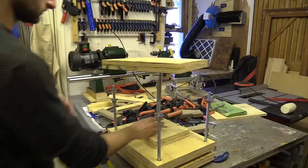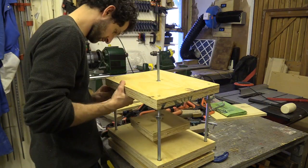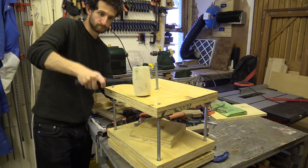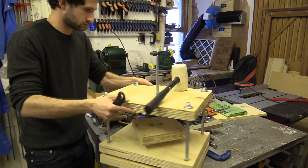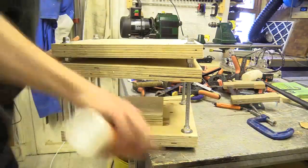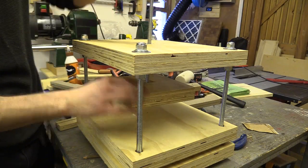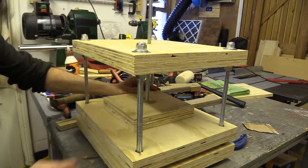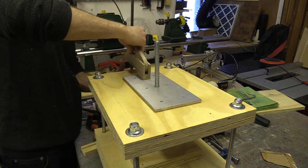I'm now assembling the various parts of the press, using the press itself to glue the two parts of the plunging plate together. I then fix an aluminium plate to the top of the press and secure a final stud connector to use with a ratchet as the tightening handle.